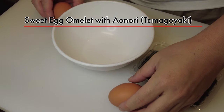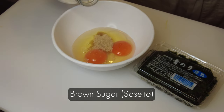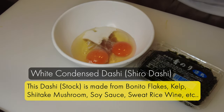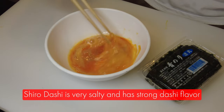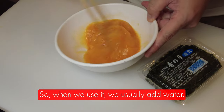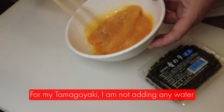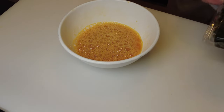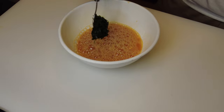Now I'm going to make a sweet egg omelette, which is tamagoyaki. Today I'm going to add aonori. First I'm going to put in brown sugar, which is soseito, and milk, which is gyunyu. This is white condensed dashi, which is shiro dashi. This dashi is made from bonito flakes, kelp, shiitake mushroom, soy sauce, and sweet rice wine. Shiro dashi is very concentrated, so it's very salty and has a strong dashi flavor — when you use it you usually add water. But for my tamagoyaki, I'm not adding any water since I'm only using a little bit. Now I'm adding aonori, which is raw seaweed. This is from Lake Hamanako. Today I'm adding it to the tamago mixture.